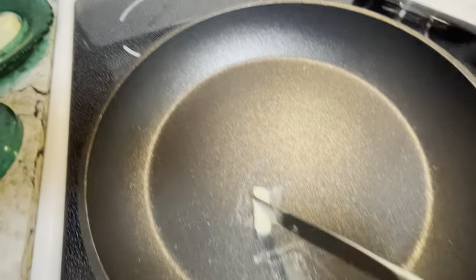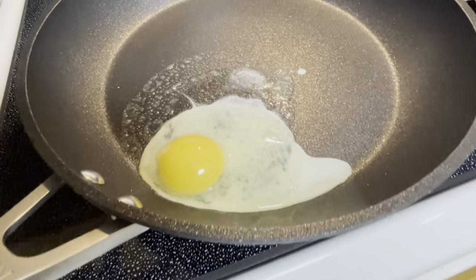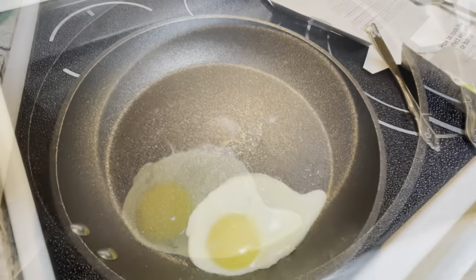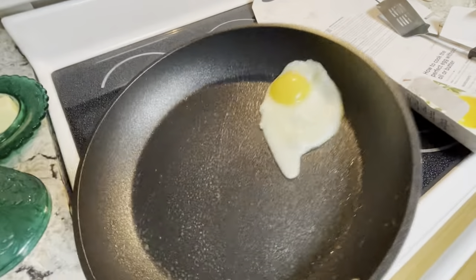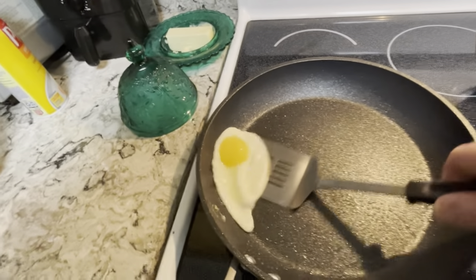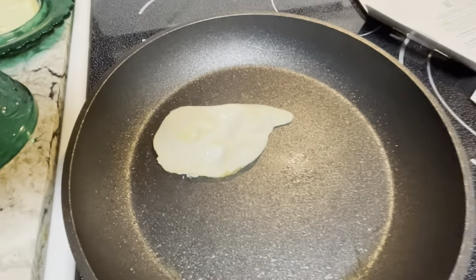I'm just going to use a little pad of butter right where I'm going to have the egg. Egg is on. About a minute and a half on the egg — that's how it's supposed to go. I think that's going to work out well.